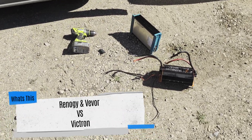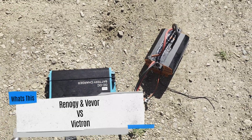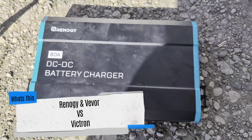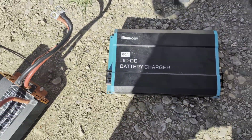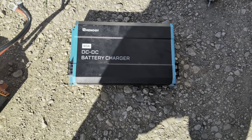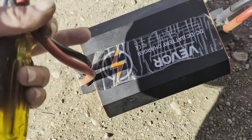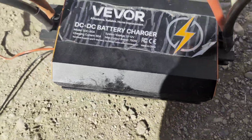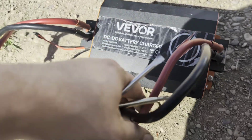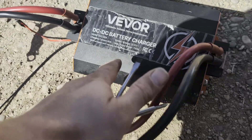Alright guys, so I ripped them both out — I'm just tossing them. The Renogy one, even on 30 amp, it'll go into low power mode and shut down every now and then. The Vever does still work but only on 30 amp. These are both 60 amp, 750 watts.